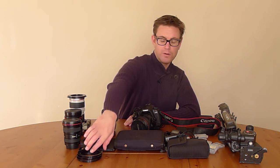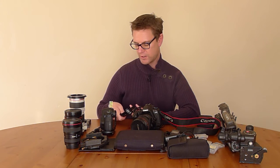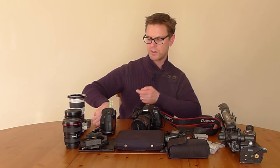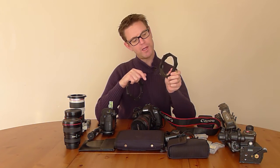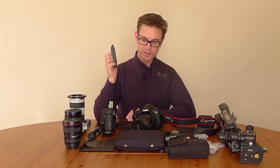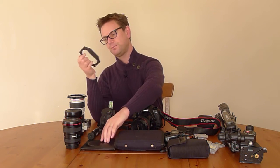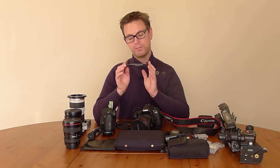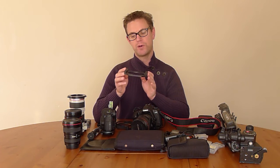Moving on to filtration: like a lot of landscape photographers, I use Lee filters. I've got my adapter rings — they are 77mm, 67mm, and 82mm for the 24mm tilt-shift. I've got two filter holders with a 105mm polarizer ring on there. I use it for a polarizer, which is a Heliopan 105mm polarizer. I've also got a three-filter holder so I can put three ND grads or two ND grads and one ND filter in there.